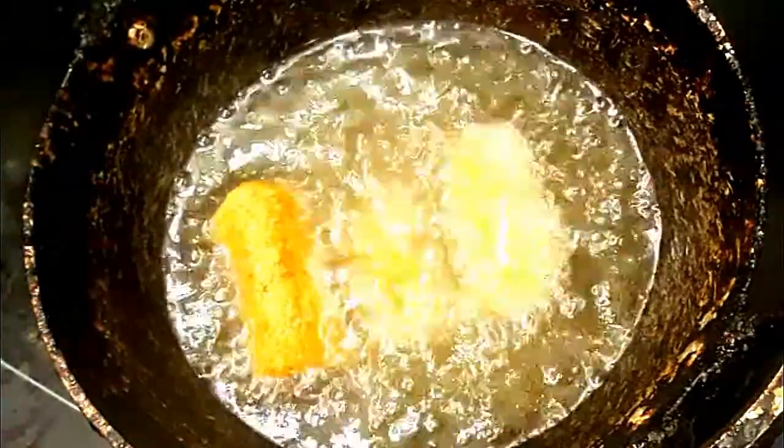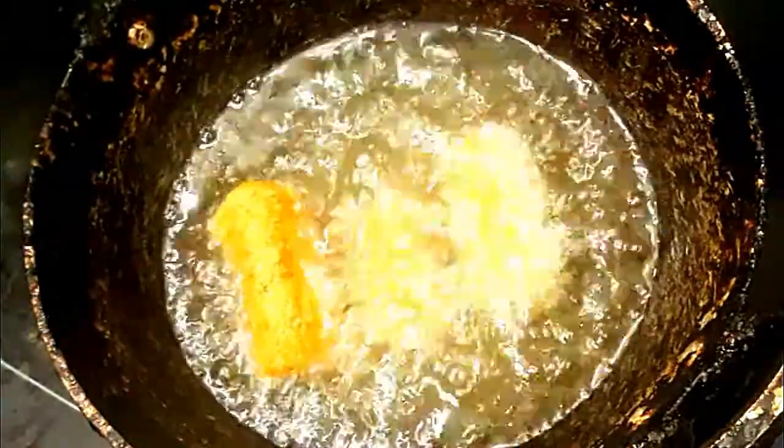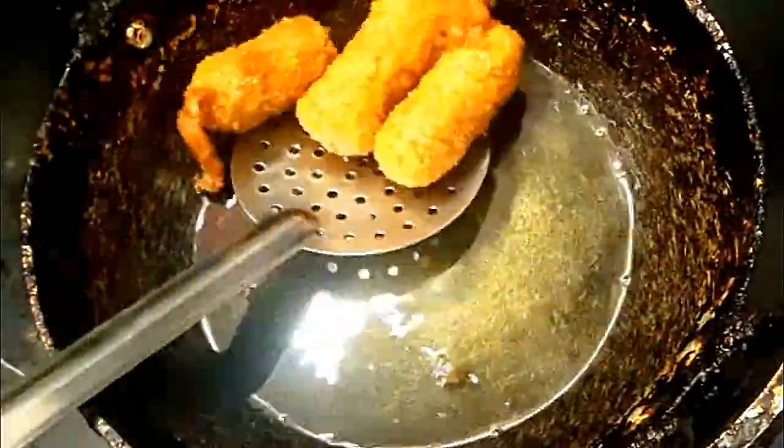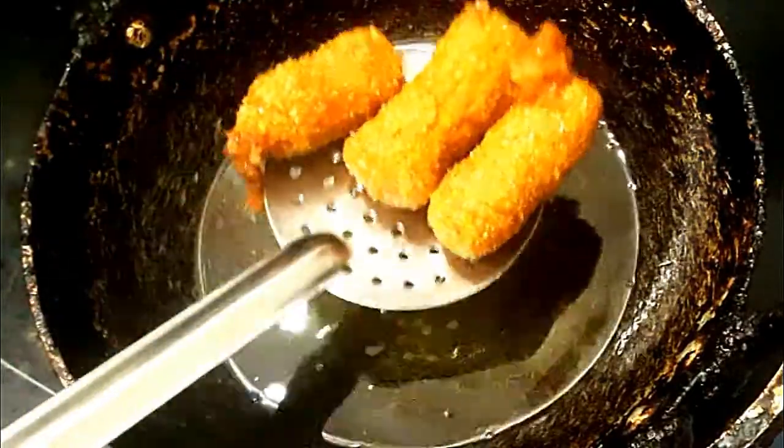Let's take a full speed and use a medium flame to make it crisp and crunchy. If you want to eat the potatoes, you can eat the potatoes.